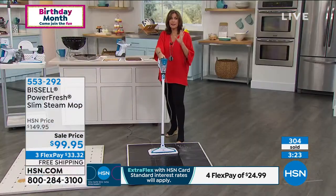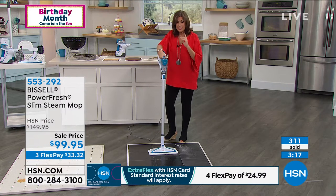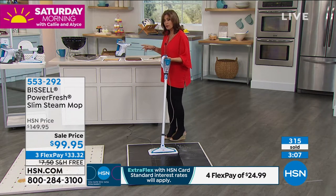Let me give everybody an update. $199.95 is the price — it is a sale price. It is not just another Bissell steam mop. This is the best version they have ever done. We have been offering Bissell steam mops for years, frankly at a higher price than what you're getting this one for.